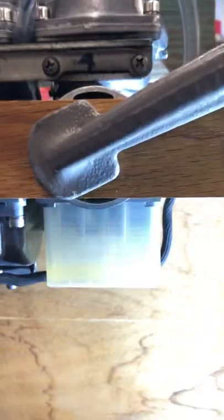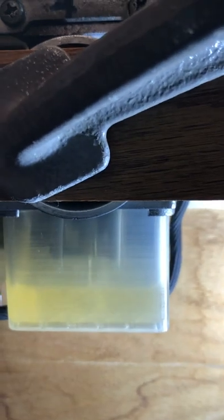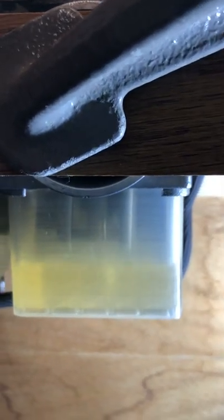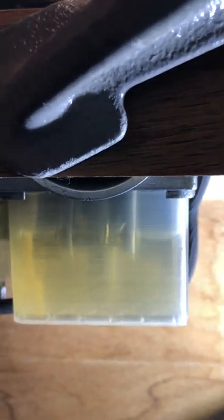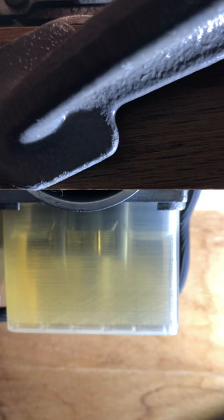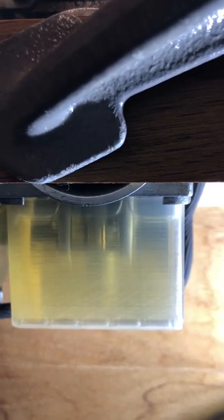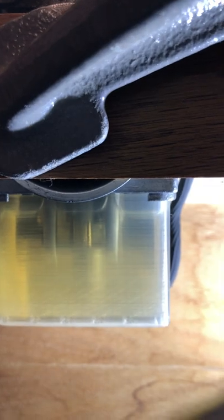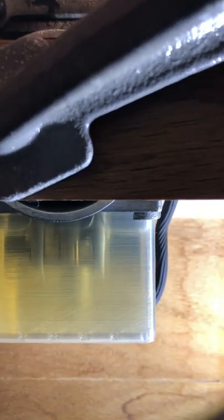I've added gasoline and you can see it flowing — the fuel level is rising. We'll just wait for it to stop. There you have it, I think it has stopped.